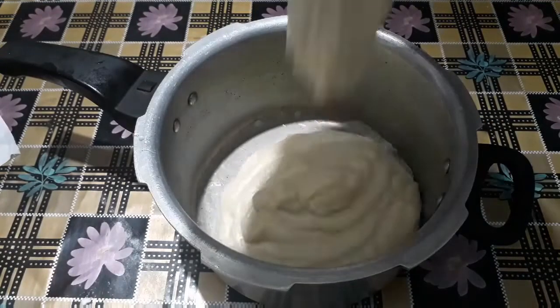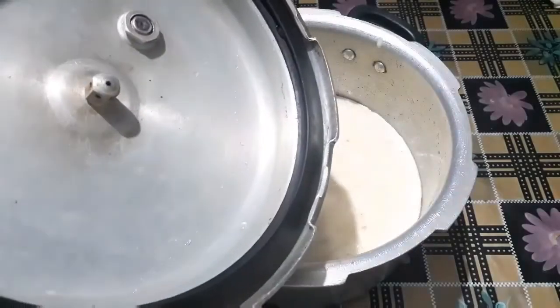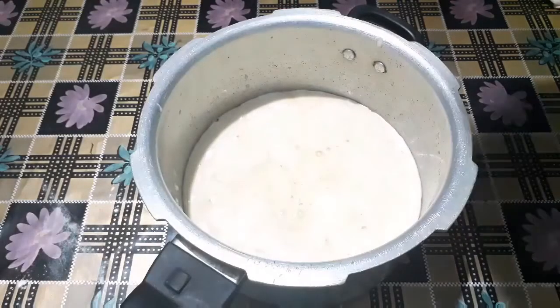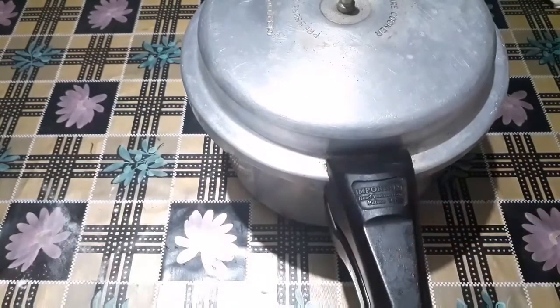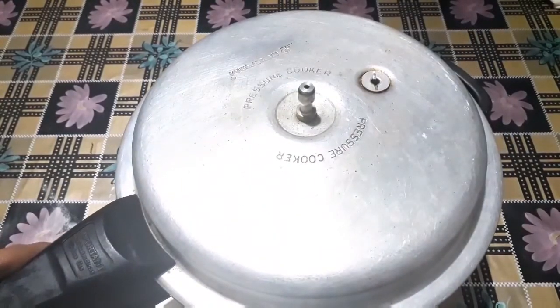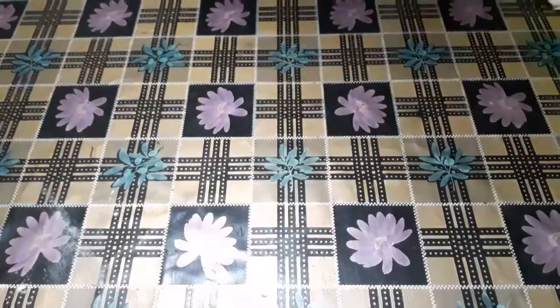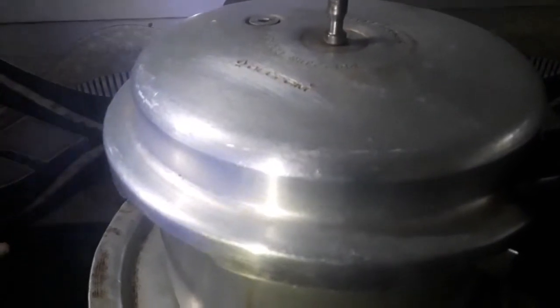I am going to put the batter on the tray using the bottle of the tray. I will put it in the bowl. You can remove the excess from it. Don't add too much water.